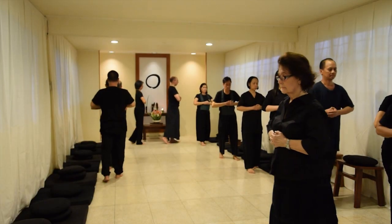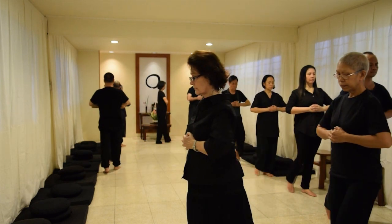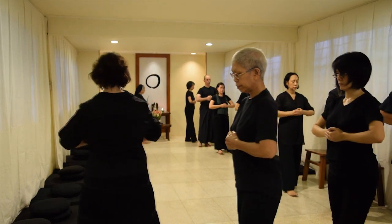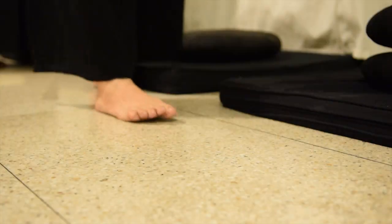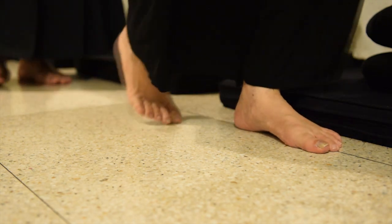Forming a single line, the sangha moves around the hall in a clockwise direction. Follow the pace of the jikido, which is slower than normal walking.